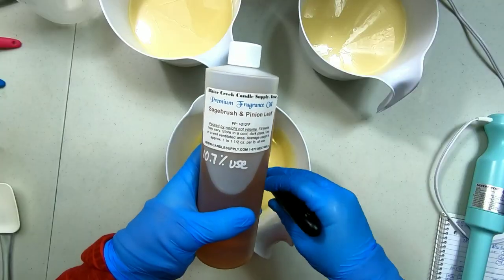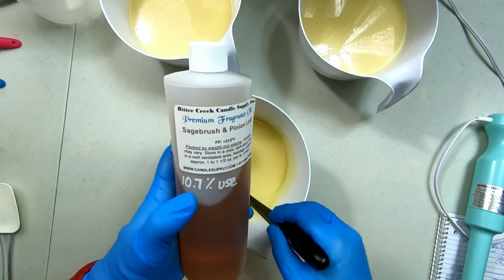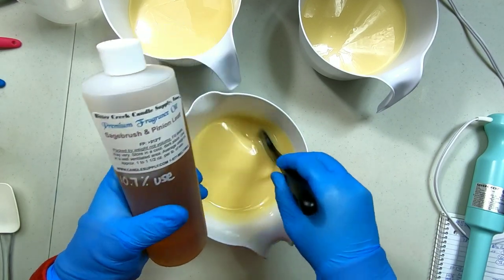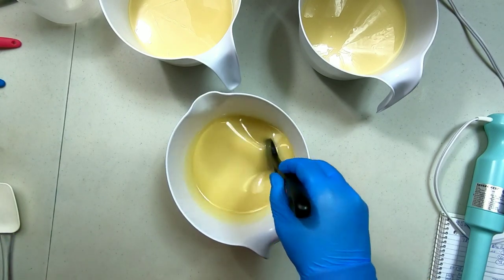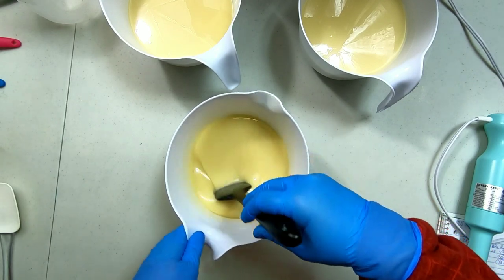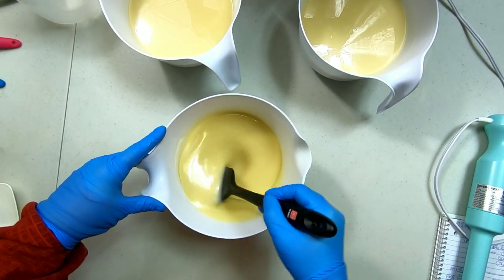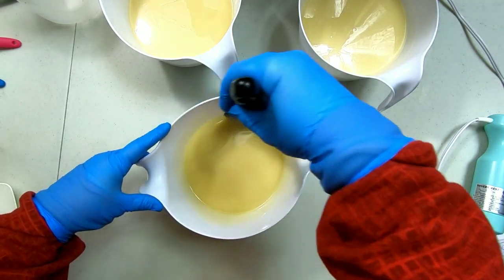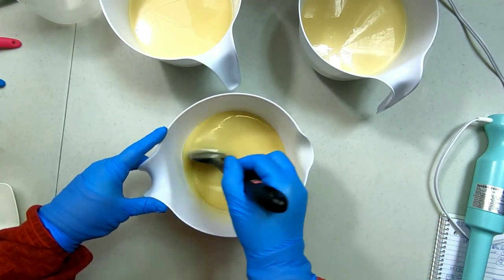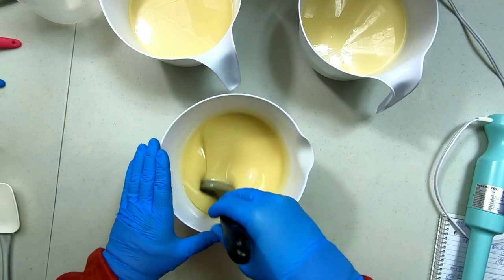It's Bitter Creek Candle Supply Sagebrush and Pinion Leaf Fragrance Oil. It's skin safe to use up to 10.7%, but I would never use more than 7% absolute max because it can actually mess with the structure of your soap. Even though it's skin safe and safe to use in soap, there are no soap notes on the website, which means the company has not tested it in cold processed soap. They know how much is safe; they don't know what it will do to the soap.